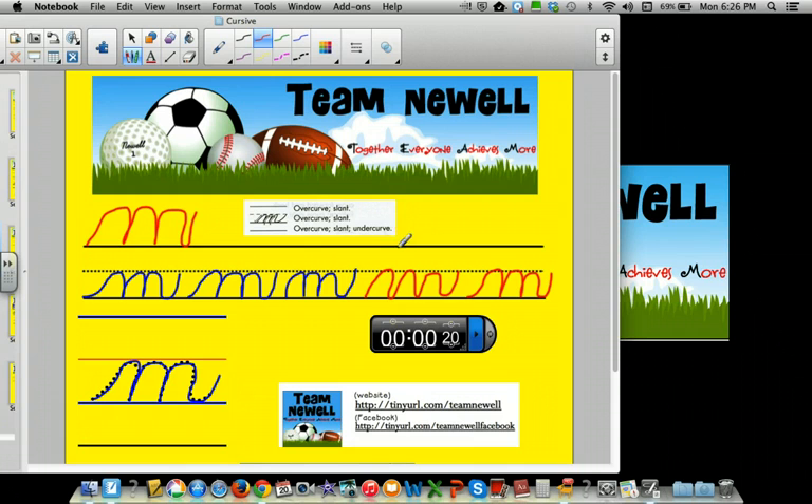One more. Over curve, slant, over curve, slant, over curve, slant, under curve.